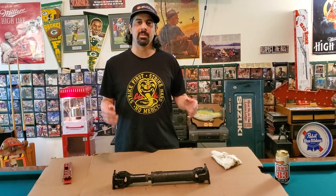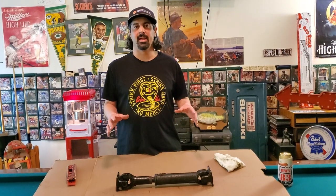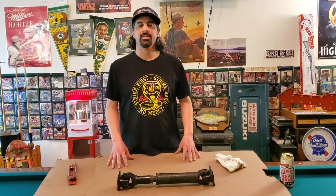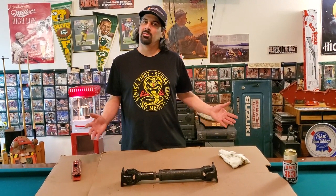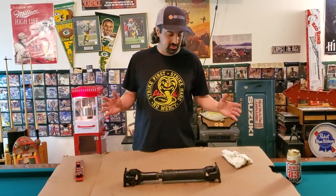A lot of times people will ask a question in one of the forum groups and say, I'm getting a vibration in the back end. And someone will say, is it the U-joint? Is your drive shaft phased? And right there, they're like, I don't know what you're talking about. So today we're just going to cover it. It's real simple.